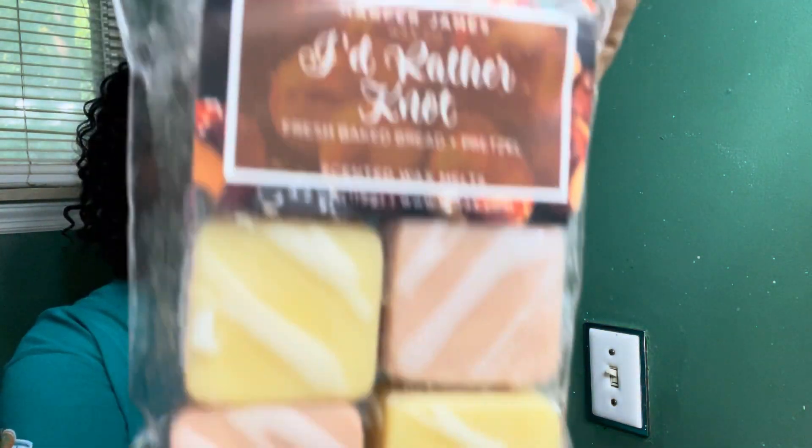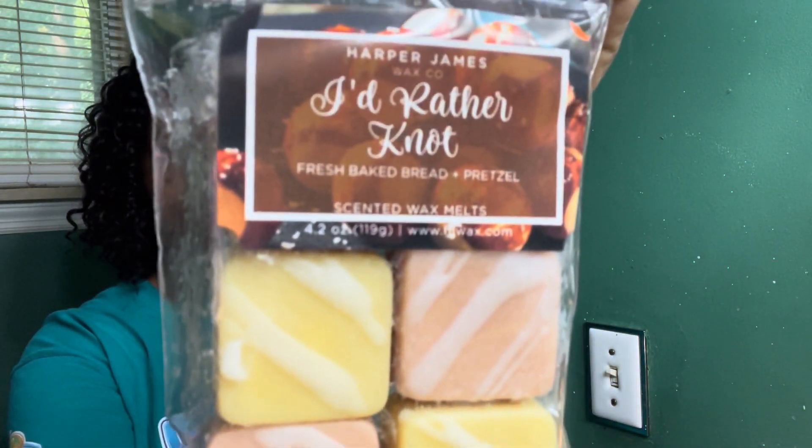So let's get into it. Like I said, I just got what's available because I'm late. This is called 'I'd Rather Not' — we all know this is the bread blend — and it has notes of fresh baked bread and pretzel. You guys know I love me some bread. It's good — I do get a little more pretzel than I thought I would.